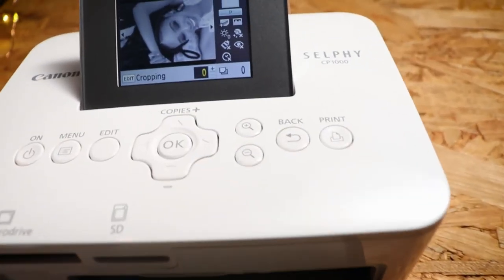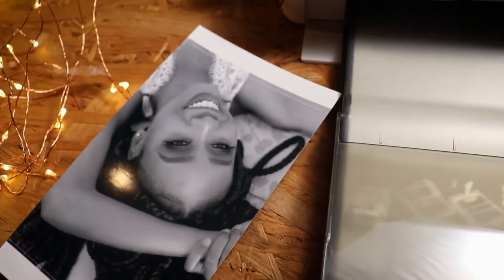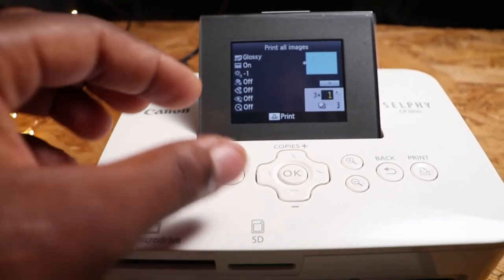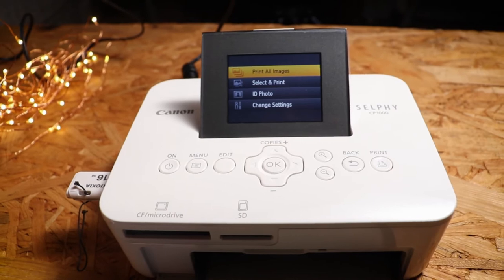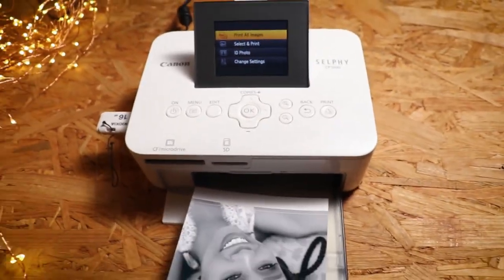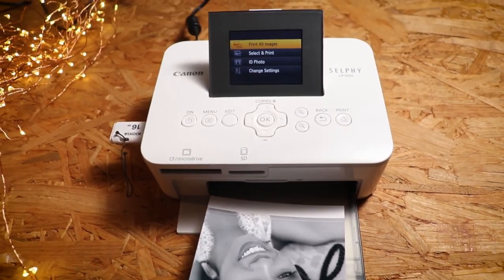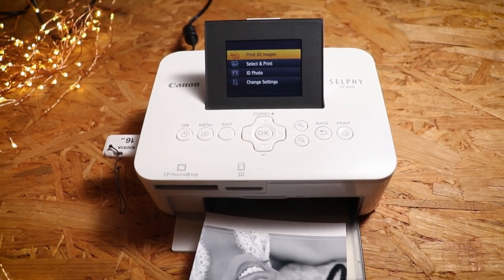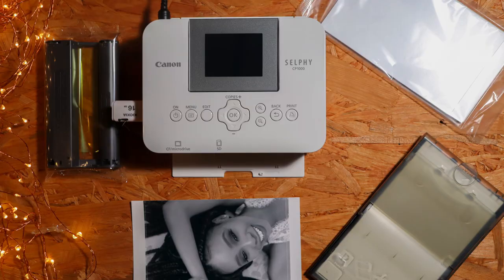When you see it on screen it doesn't look as good as when it's already printed. This is really good. So that's it for the Canon Selphy CP1000. Thanks for watching — if you like this video please click like, and if you want to subscribe, I highly appreciate that.